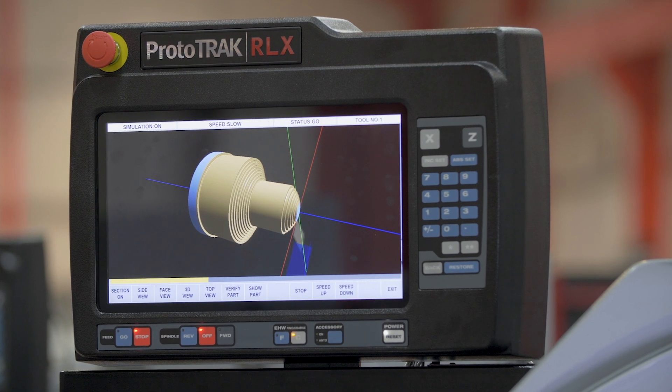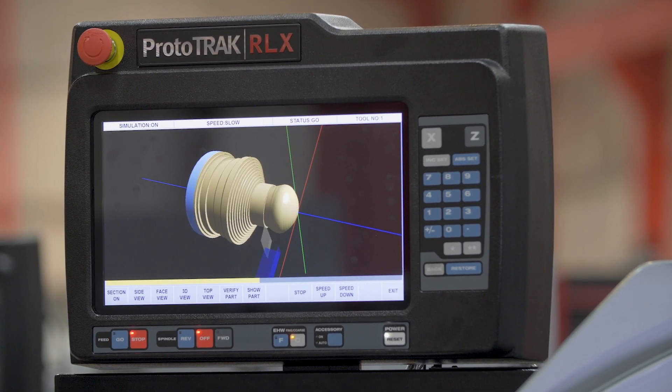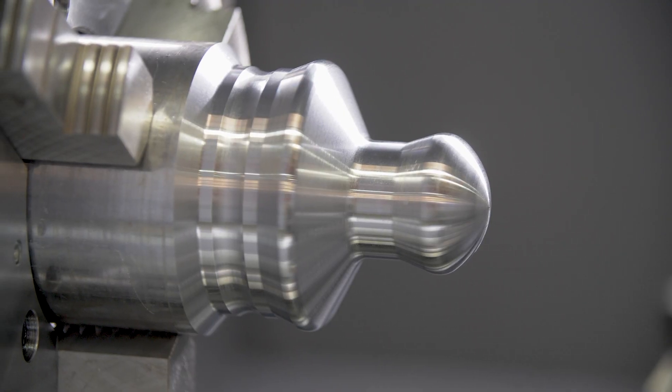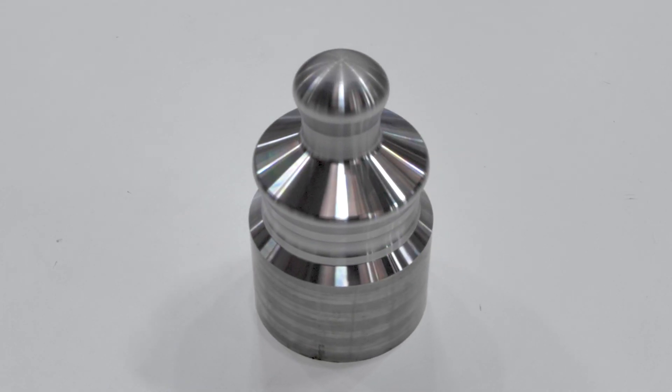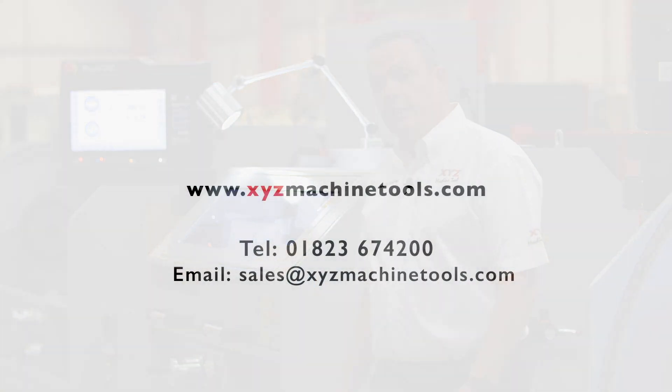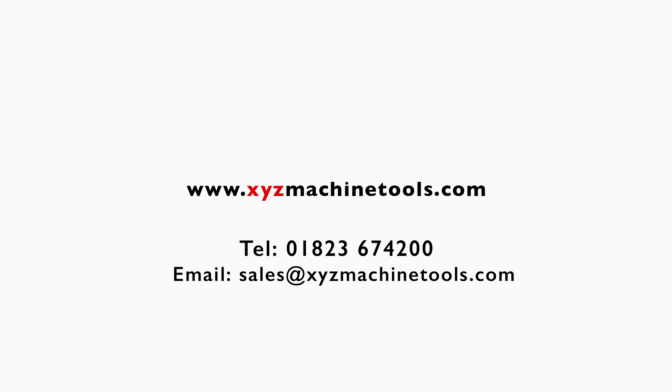This machine, like many of our other machines, is available ex-stock and can be delivered quickly. It comes with free training, warranty, and full support. To find out more information or to organize a demonstration, please give us a call on one of the numbers on screen.